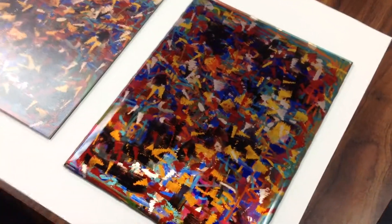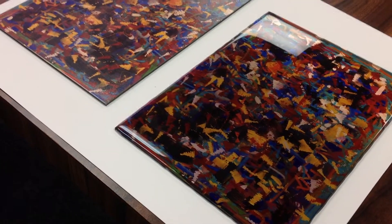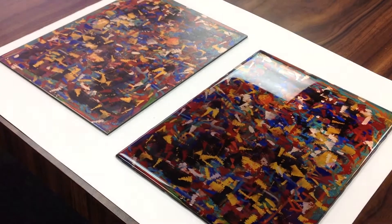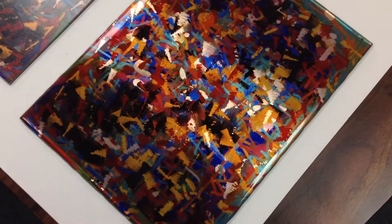You can get an idea of what the edges look like — you can see where it's kind of rounded and see how that actually turns out.